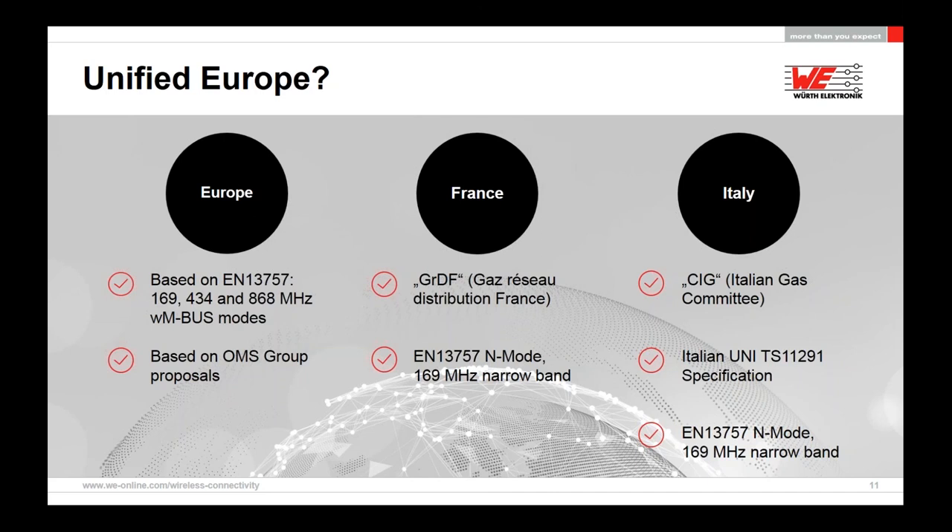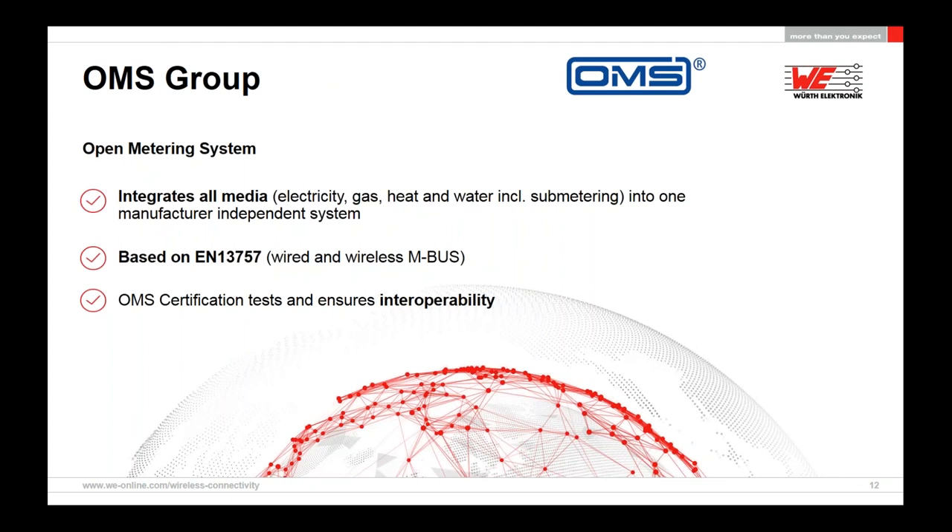A few thoughts about the OMS group. We as a company are a member of the OMS and serve on the AG1 — Arbeitsgruppe 1 — the working group that defines, manages, and controls these regulations. In summary, it integrates all media — gas, electricity, heat, and water — including submetering systems into one manufacturer-independent system, meaning many manufacturers can all communicate to the same gateway. It is based on EN 13757 and specifically refined for EN 13757-4, the wireless MBUS. The OMS certification tests and ensures interoperability.